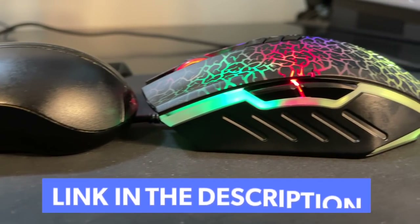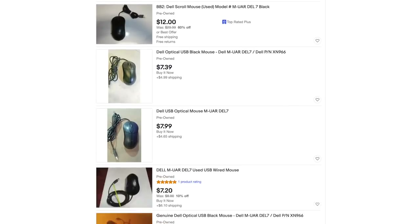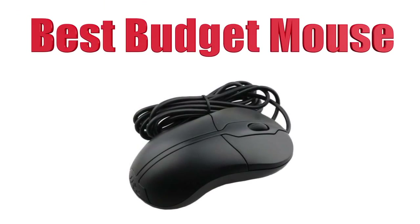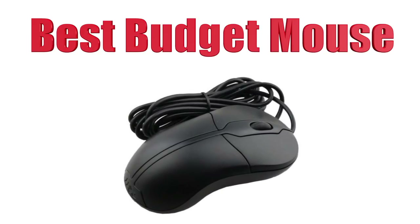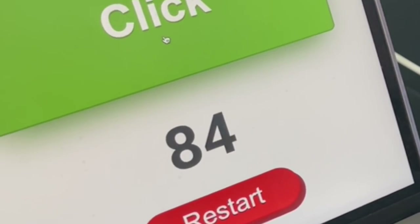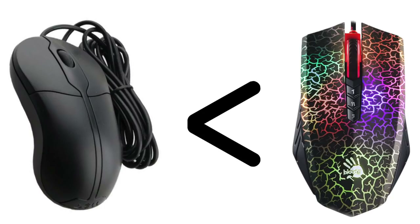In the description below, I will include a couple of eBay links that I found regarding this mouse. If you want to buy it for yourself, I believe this is really the best budget drag-clicking mouse you could possibly buy. Other budget mice you might see YouTubers showing off can't get the CPS that this mouse can — guaranteed. This mouse is so incredibly insane at drag clicking; it shocked me. It's almost comparable to the Bloody A70 or Bloody A60.